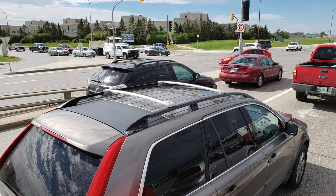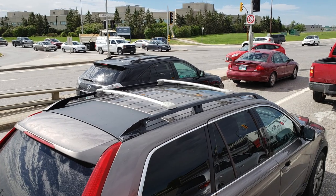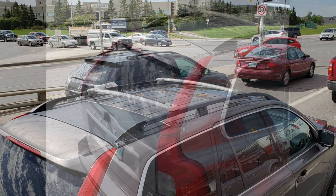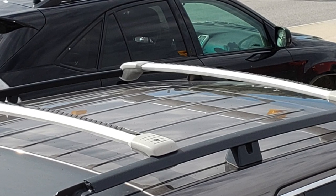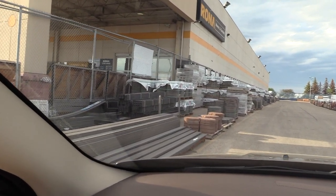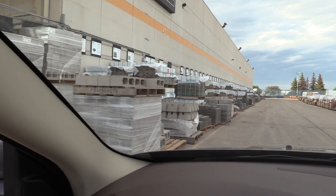By accident I noticed an XC90 on the road — look at the load carriers, it has those gray covers, which is very unique. I've never seen this option before. I checked the part numbers for those covers and they're unavailable. To me it looks pretty odd on black roof rails, but it's up to you.